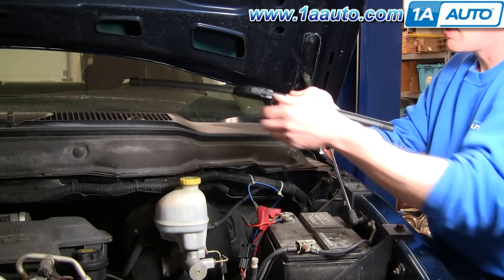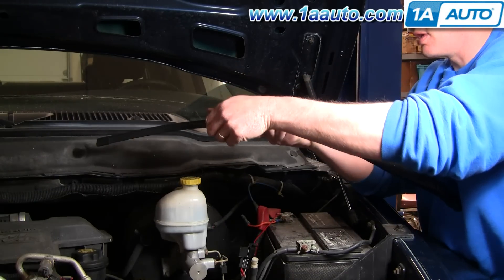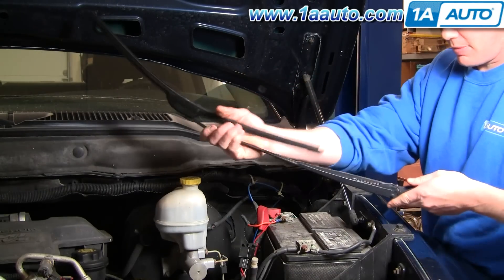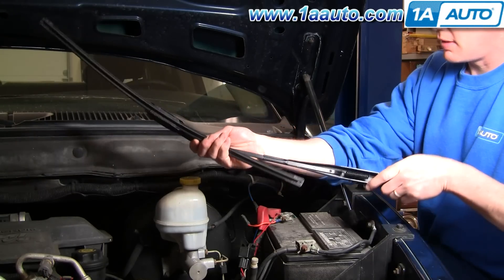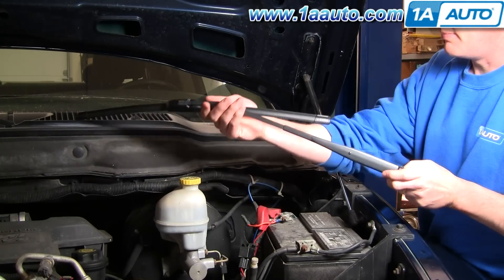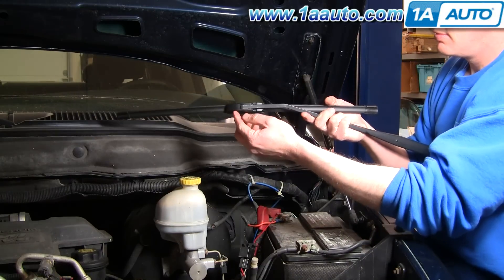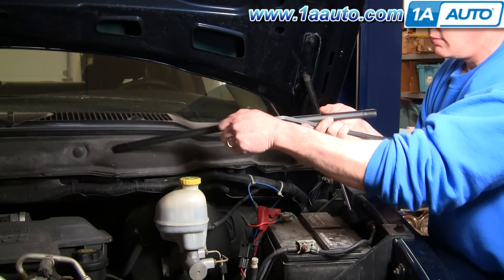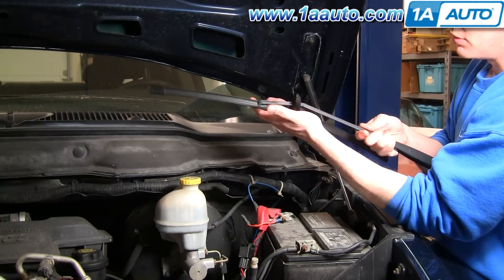This has some Bosch style wiper blades, and I'll just go over that. A lot of times what happens on these arms is this spring will break, and then you have nothing pressing down on your wipers. With this Bosch style blade, the little lock comes up, and then you just push your arm off.